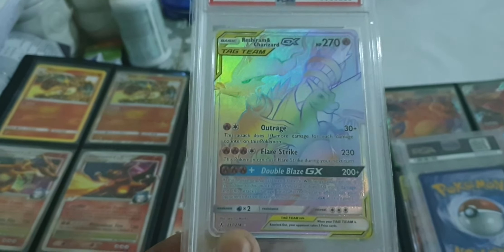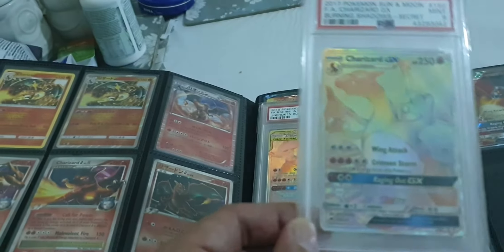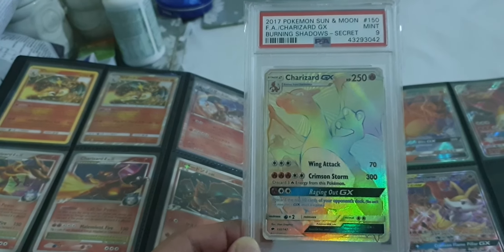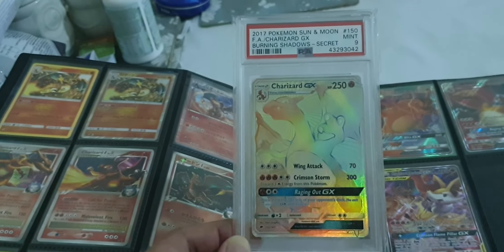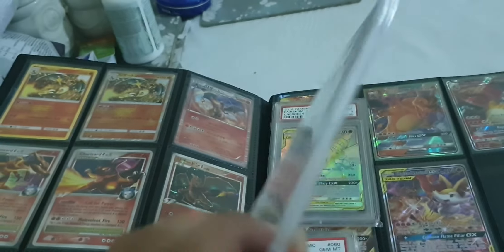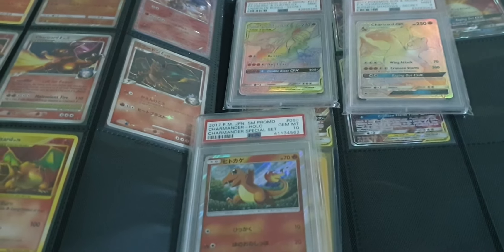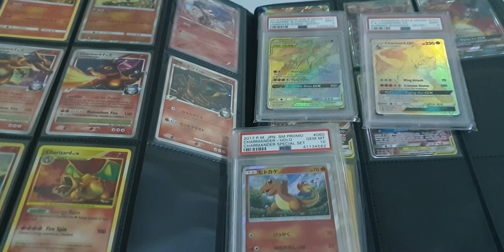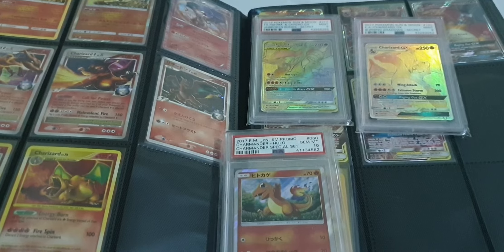This one's not old school but one of the favorites — one people wanted to pull from Burning Shadows: mint 9, Rainbow Rare, 2017. That's the back. So these are my Charizard collections — hope you enjoyed this short video. I'll see you in the next one. Don't forget to like and subscribe. Stay safe, have a good one!